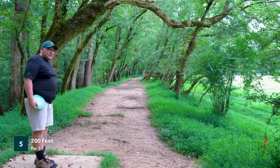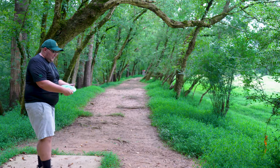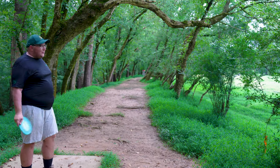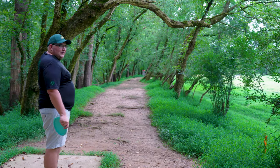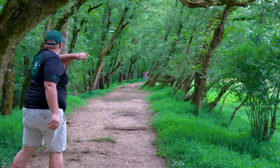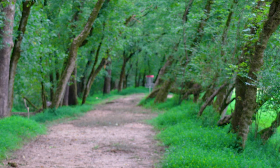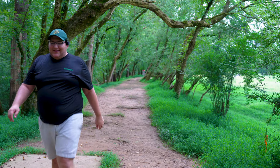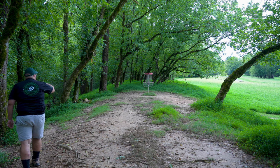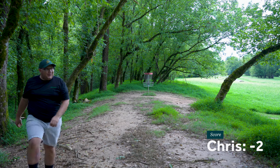Hole five is a 200 foot tunnel shot par three — a little bit of left to right movement here. So luckily we're using the Nexus Alien here. Put it on a little anhyzer, hopefully it tracks towards the basket. I really just don't want to end up too far on the left in the ditch. That's going to fade out early. Oh, that was so lucky — oh my God, that was going down the ditch. Just outside a circle putt here. Let's go — nice birdie.